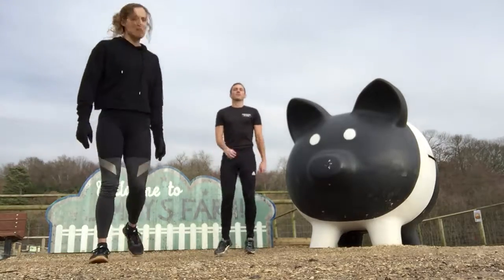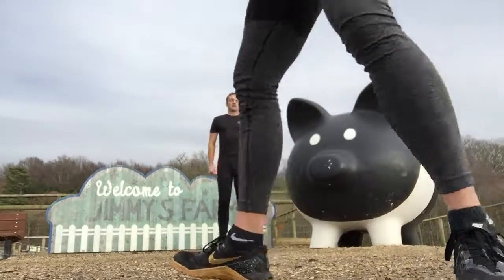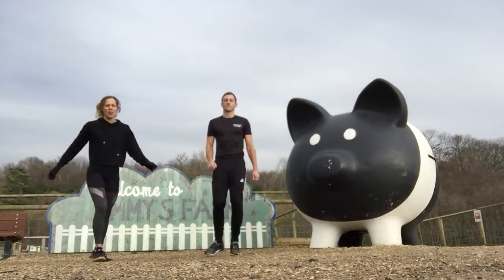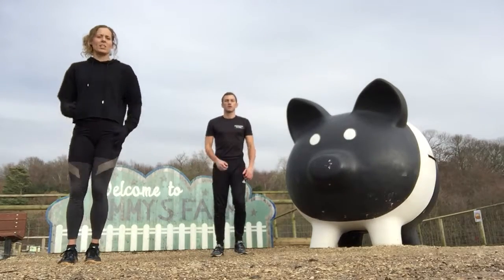So you ready? Ready. Ready Mr. Pooh? Ready Stace. In 10 seconds — nice and simple, nice and fast, everything you've got. In 3, 2, 1 — jog on the spot.